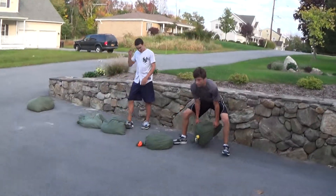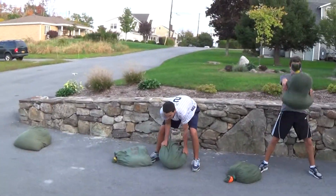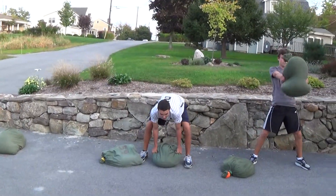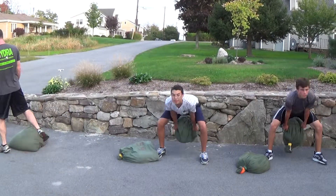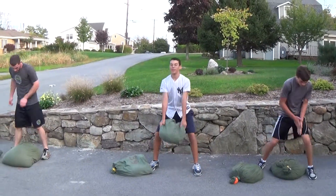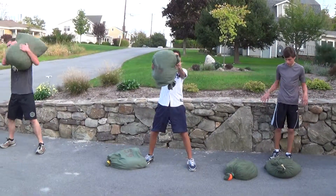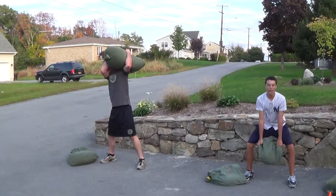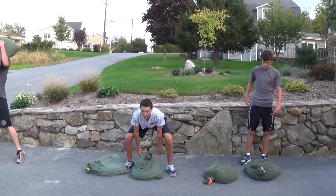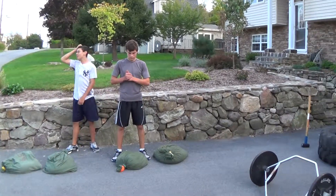Over here we have group three, working on explosiveness. They are doing sandbag shouldering, which is almost like a clean — you rack it up — and then they do Zercher squats. After that they do swing-throughs to work on their glutes. We're doing the shouldering right there. Shane Moran is a baseball player, Danny is a baseball player, and Jason is a football player who played in the game yesterday.